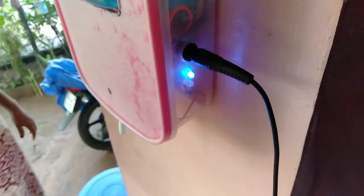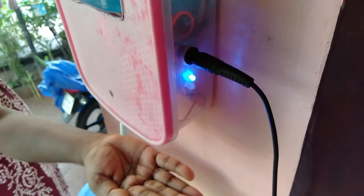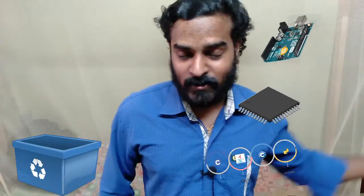What we want to show is that we can hold it in the machine. This is an intelligent hand sanitizer and we need to create an intelligent hand sanitizer. This is the one we also need.